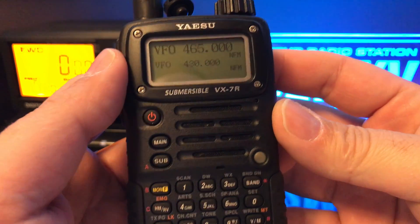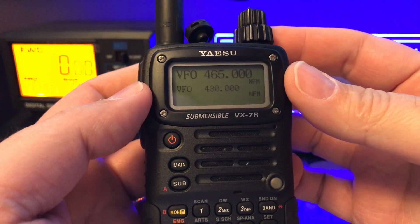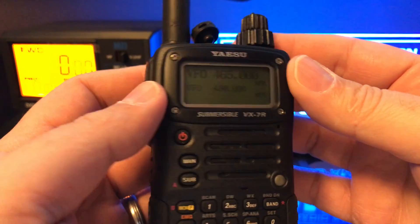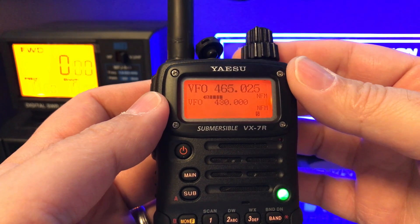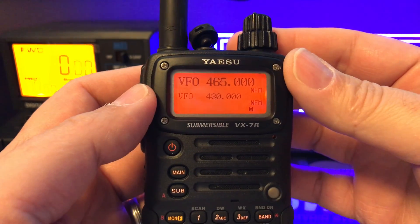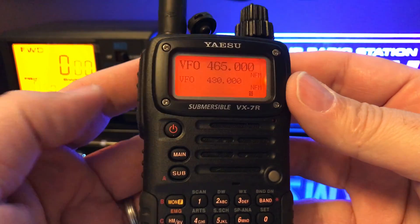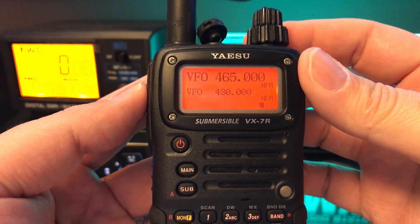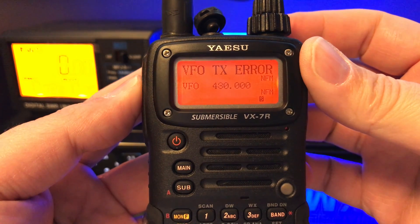I just got my hands on a VX7R, and I just want to go through a MARS mod. So I'm on 465.000, and I'm going to key up, and you're going to see a transmit error.